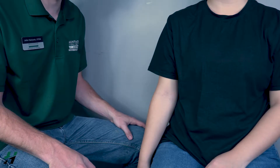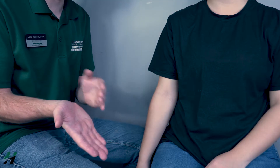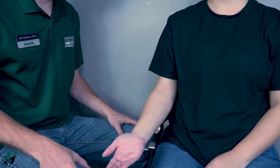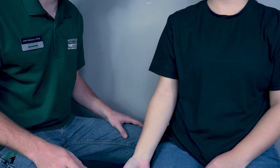To first test the biceps brachii, you will have your patient's palm facing forward. When she comes up, she will kind of be in a spoon-lifting motion. Go ahead and do that, then come back down. That's a three for that muscle.